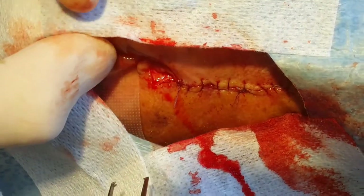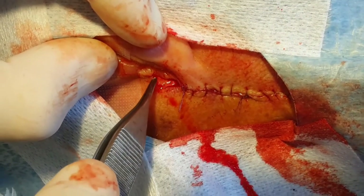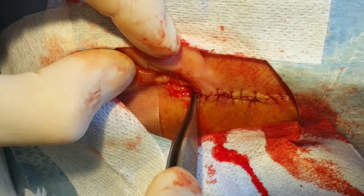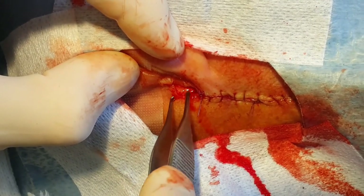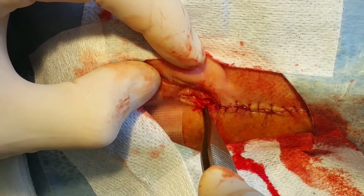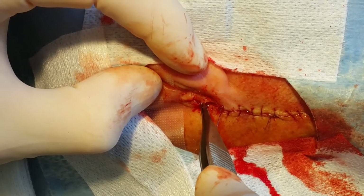Essentially what we have done is by cutting the perpendicular arm, we have now created a new inferior margin which is longer. And so when we suture that, the dog ear will no longer be present.